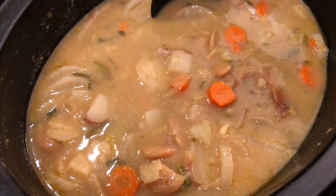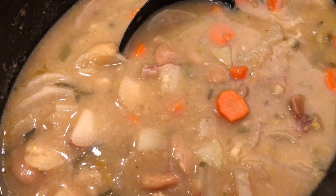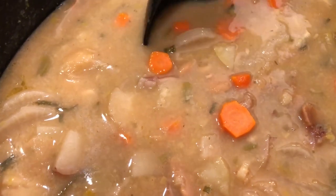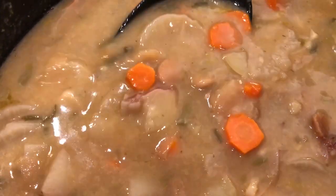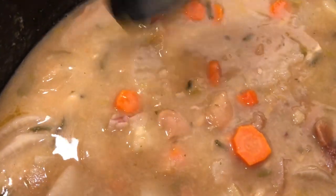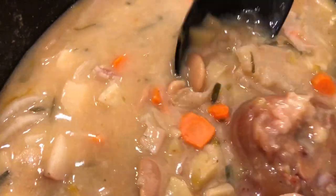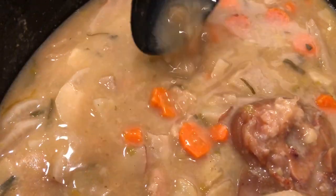The soup's finally done. It took a little longer than I thought — five hours instead of three. Five hours on high and we tasted it — it tastes good. Here's the daikon, your carrots, the ham hock, beans, and everything all here.